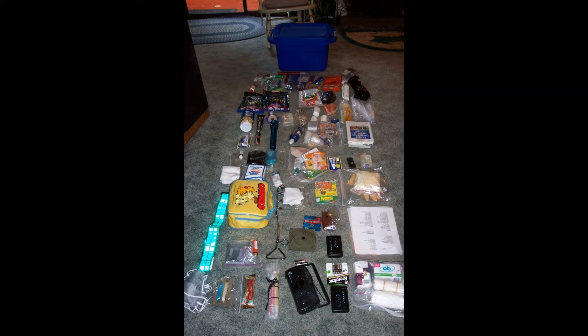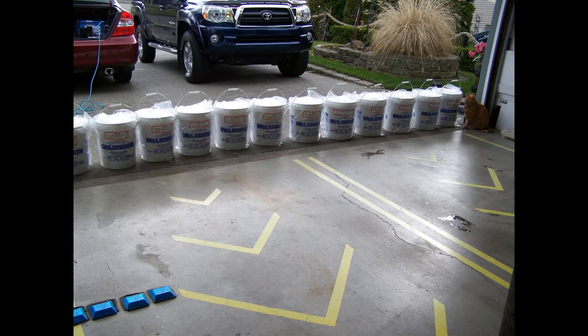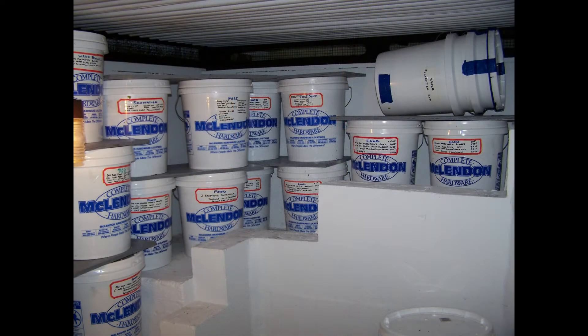I'd like to take just a few minutes to talk about a different approach to emergency preparedness. Some of the more common things you've probably heard about are the bug out kit that contains emergency items you'll need if you leave right away. Or maybe you plan on staying, in which case you place your supplies in hermetically sealed containers, then lock them up behind a security gate inside your climate controlled underground storage area.